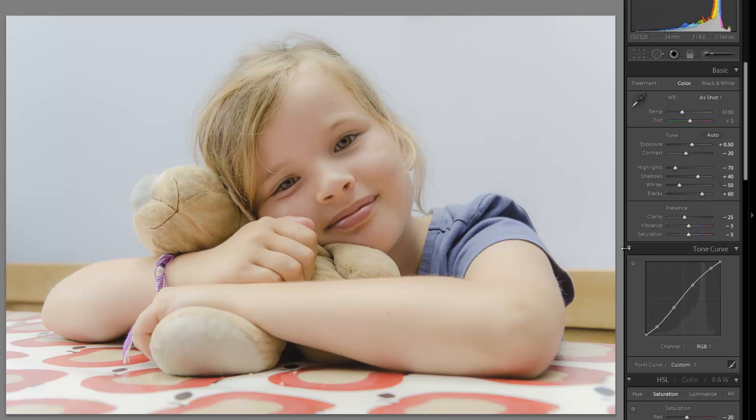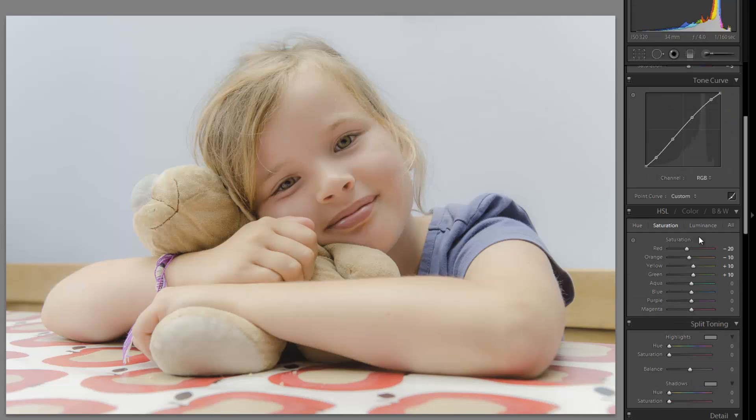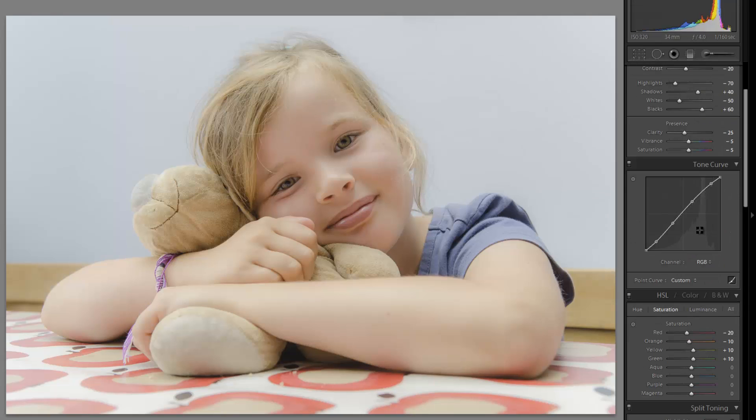We have clarity at negative 25, which is great — it's acting as a softening effect and smoothing over the strong lighting. With vibrance we have that at negative 5. Then we have a nice subtle S-shape in our tone curve for contrast boosting. I'm going to bump up the shadows a little bit, bring up the mid-tones and mid-tone highlights as well, which essentially flattens the image a bit more. We can add back contrast at any time.